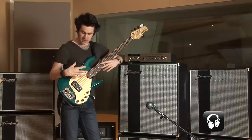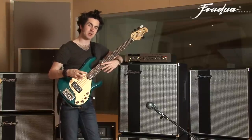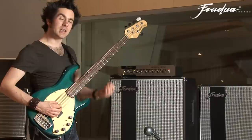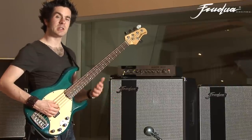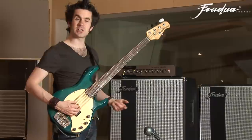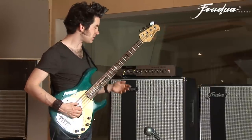I'm using a Music Man Stingray 5 and I've set all the controls flat, so the bass, middle, and treble controls are all at zero. The key with good EQ is that you use subtle amounts of it depending on what you need for the room you're playing in or the band you're playing in. Obviously plus 10 and minus 10 are very extreme settings, but it lets you see how the sound changes.